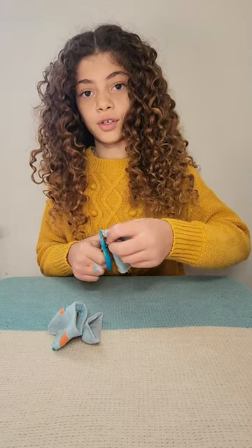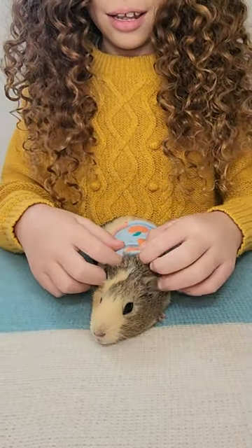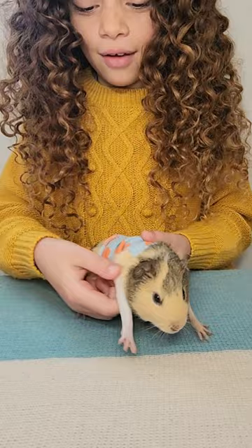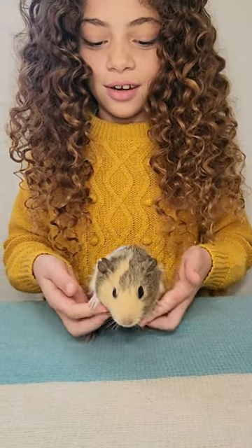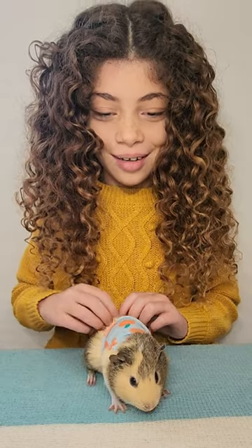And you cut some little arm holes for your guinea pig. Now I'm going to show you how Melody looks. This is the final product — guinea pigs really like this when it's cold out in the winter. As you can see, we have her little arm holes here, her little arms in the holes, and she likes it a lot. Bye!